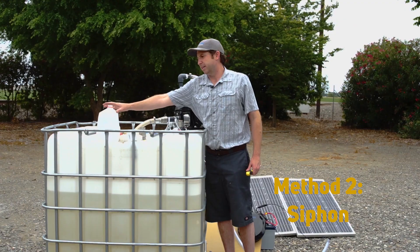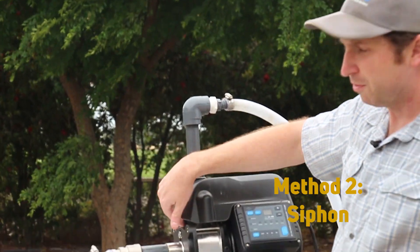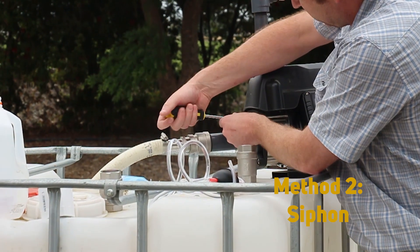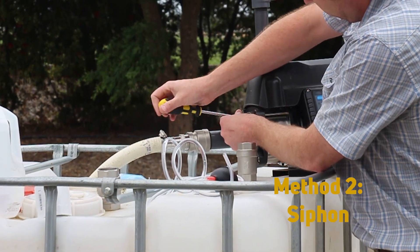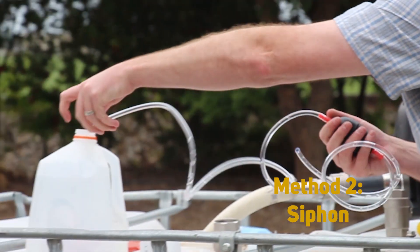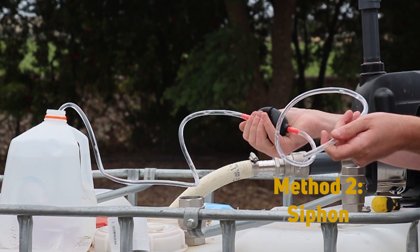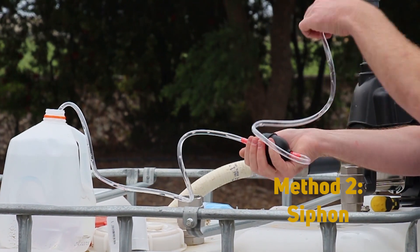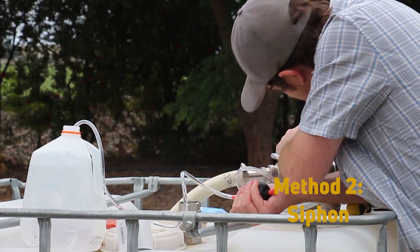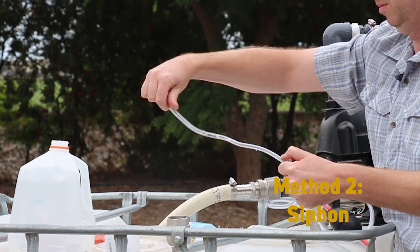I have my extra water source located here. We're going to need this in order to pump water into our system. First, we're going to remove the priming port cover — in this case it's just a little screw. Then using our siphon pump, we're going to start pumping water from our water source into our pump. In this case, we're just going to use a piece of paper rolled into a simple funnel in order to prime the pump.